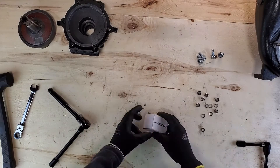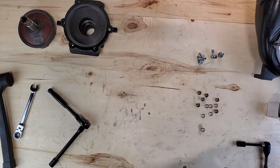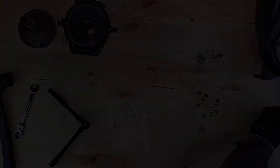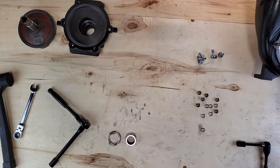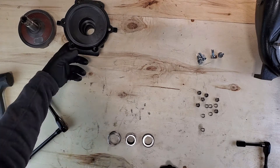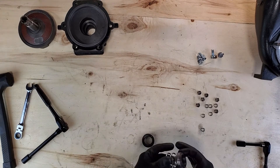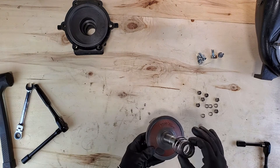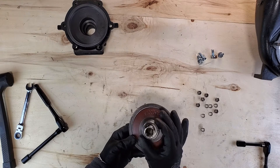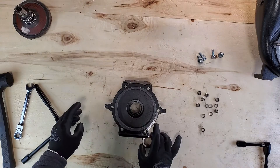Now we're going to grab our new seal kit. You'll notice it comes wrapped in paper and it's the same three pieces. We're going to grab the three parts of the seal: there's a spring, a part covered in metal, and a part covered in rubber. The metal part is going to go on top of the spring and onto the impeller shaft. Be very careful not to touch the tungsten component — if you get any oil or debris in there, you will ruin your seal and you'll have to do this again.